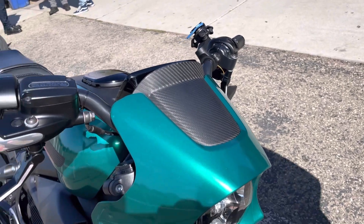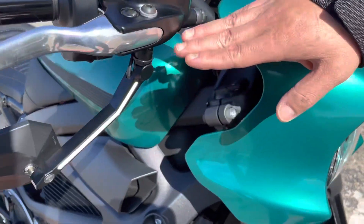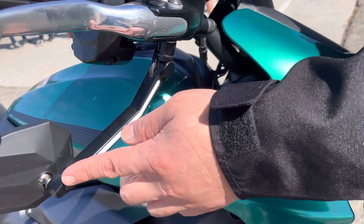Now where are the turn signals on the bike? I see the top. So these are the daytime running lights. And the turn signals are here, so when I turn...